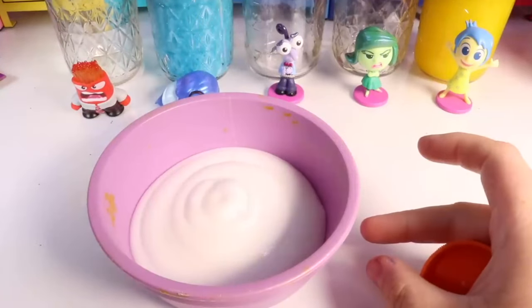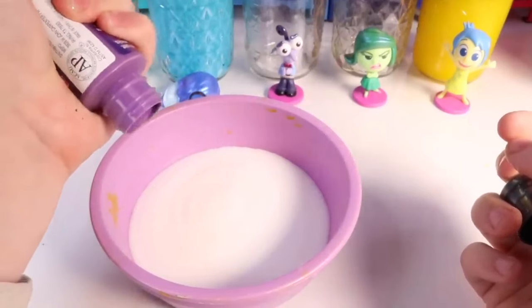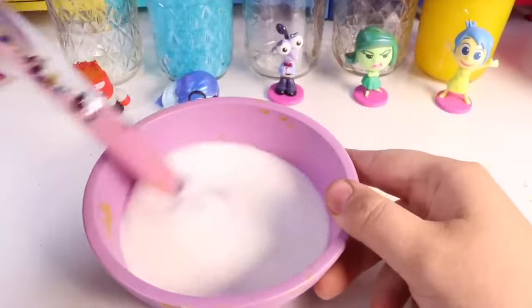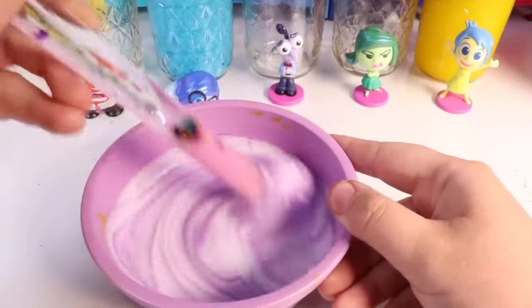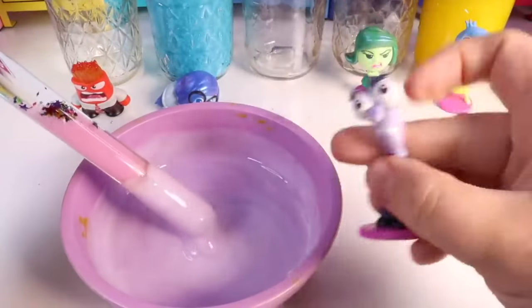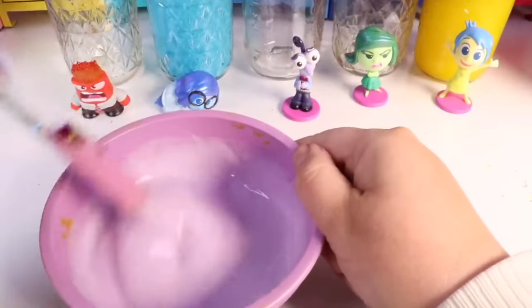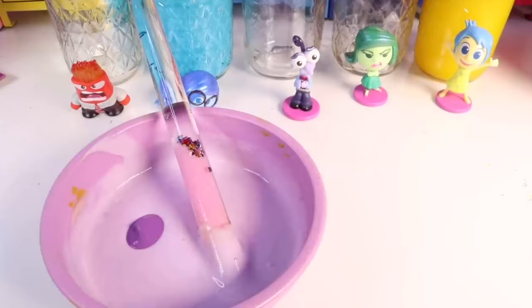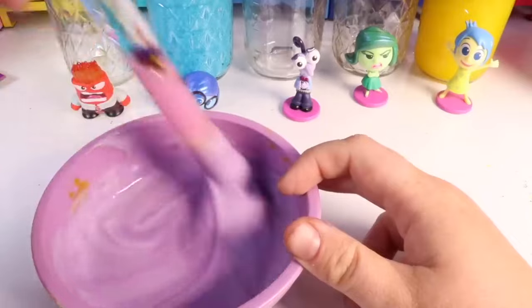Starting with solid white glue, I'm adding just a hair of purple paint to give it a little bit of color — light purple, just like fear. Taking my mixing wand, I'll mix this in and make sure it's the color I prefer before adding the activator. Let's compare it to the fear character — I think I want just a little bit more purple to get a darker color. Adding one more drop of purple and mixing it in — oh, this is looking way more pretty!